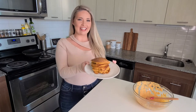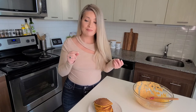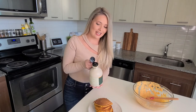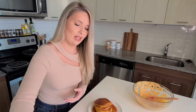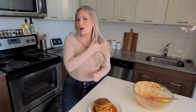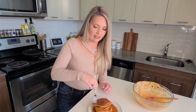Look at those pancakes, you guys — they're still steamy. They look and smell so good. I cannot wait to give these a taste test, which we know is the true test. Of course, we have to add a little syrup on top to make them perfection. Guys, look at that — that was a lot of syrup, but that's my kind of syrup right there. Now I'm about to let you guys know if this is something you need to make for your family this Thanksgiving.